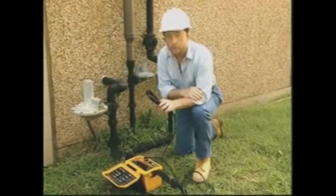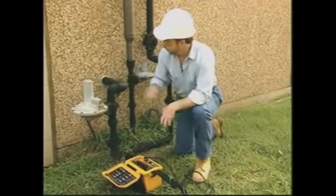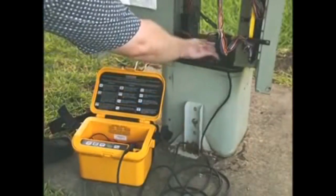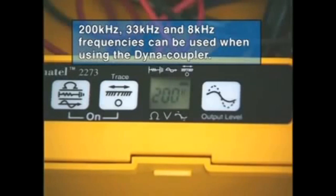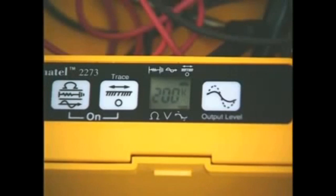The dynacoupler is an optional accessory that's handy to have when you can't connect directly to the conductor. You can use it on metallic pipes, secondary power cables at the meter, or primary power cables at the transformer, but be sure to use your company's safety procedures. The dynacoupler connects to the output jack with its own cable and it's then clamped around the conductor you want to trace. Press the trace key and select the 200 kilohertz frequency. You should also use high power with the dynacoupler, so press the output level key to select high output power.